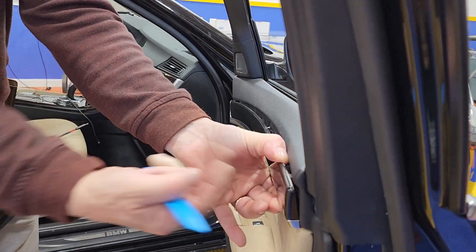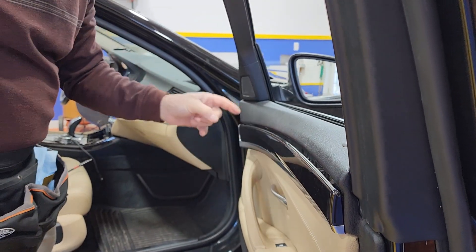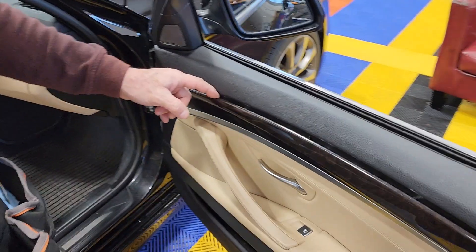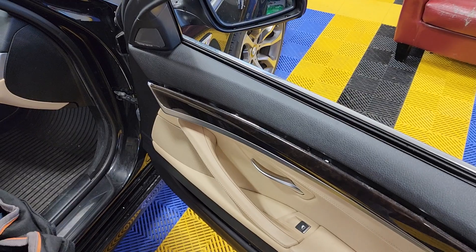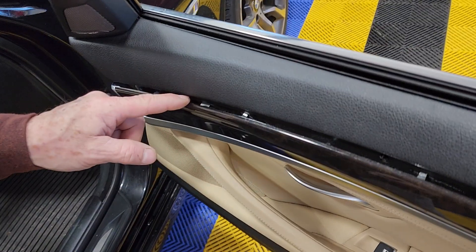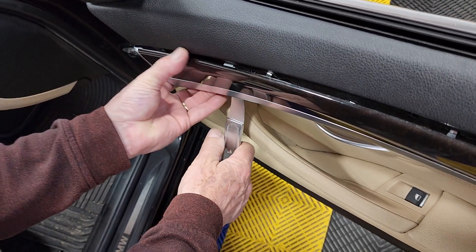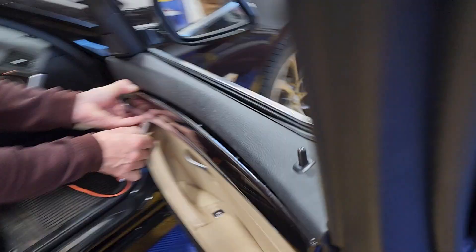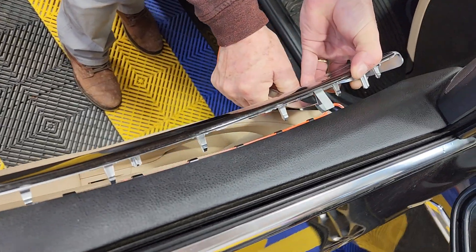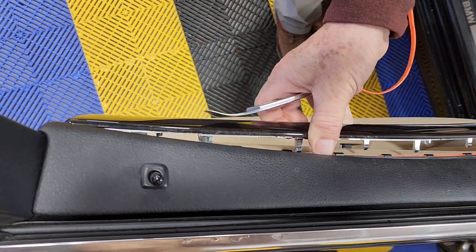As you can see now I can't pull anymore because there is a hook going in that direction. But over here there is a metal clamp holding this thing together. The best way to deal with it is to get something like this and go from under it. Push it closed — as I go up you see my tool closes it.